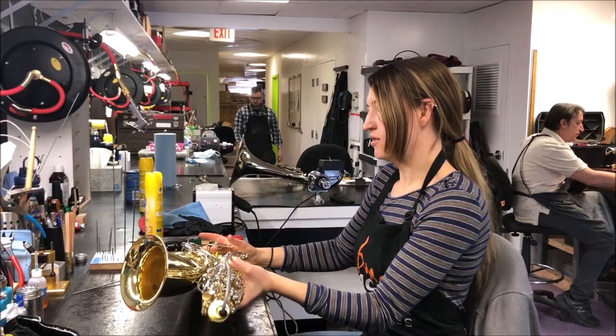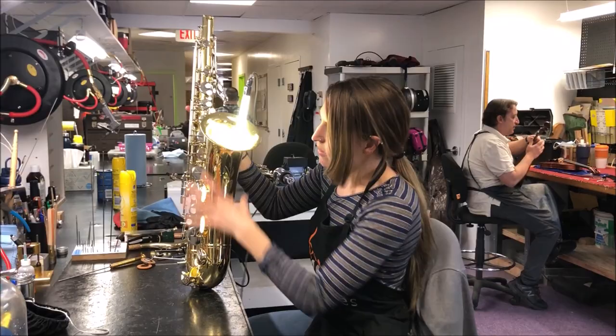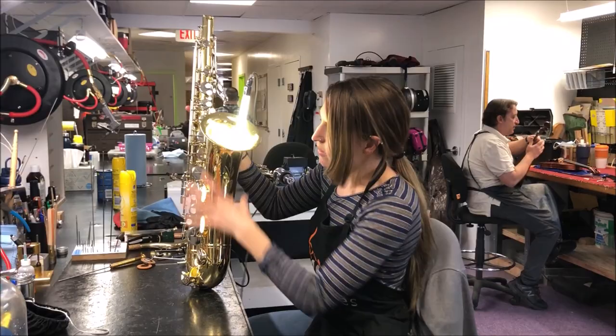When we're inspecting an instrument, we just take the light, look at every key, and inspect how well the pad is sealing and how well regulated the instrument is. Check the bell — sometimes the bell is out of alignment, so we look to see if we can see the light.